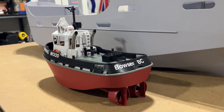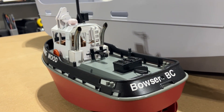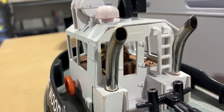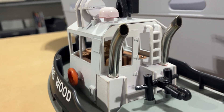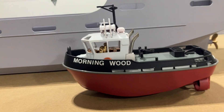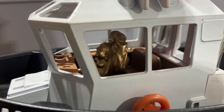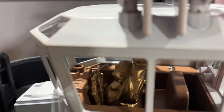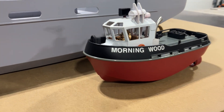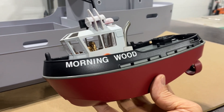Alright guys, all finished up with the little tug retrofit and I think it turned out pretty good. Spent a few hours just painting mainly, and then added a couple of things like these two stacks made from stainless steel straws, and then some signage. I got a little figure in there — I didn't have anything the right size other than this little Buddha guy. Still, I think it looks a lot nicer than it did when it came. 43 bucks for this little thing — you can't go wrong with that.